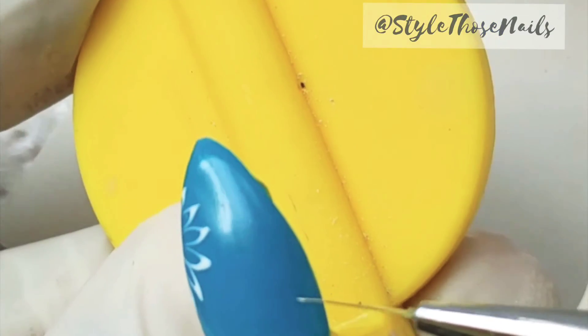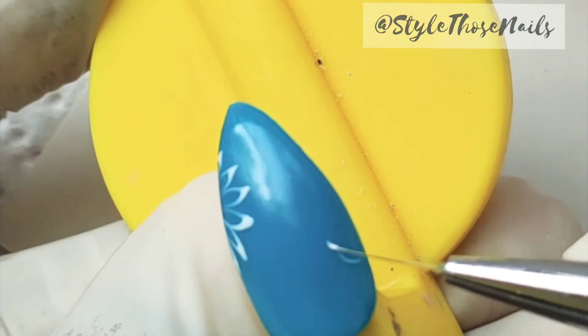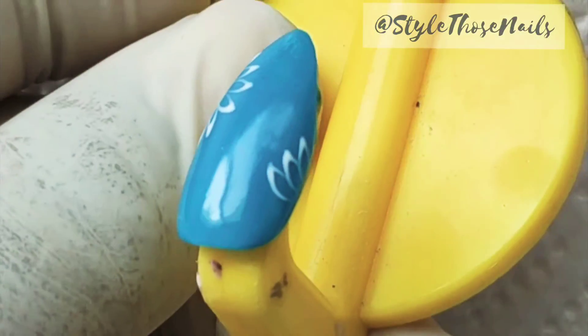Similarly, you will make other flowers on different parts of the nail. Here I have sped up the video to save time, but the technique is the same.